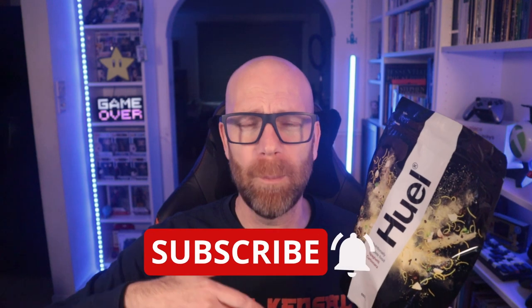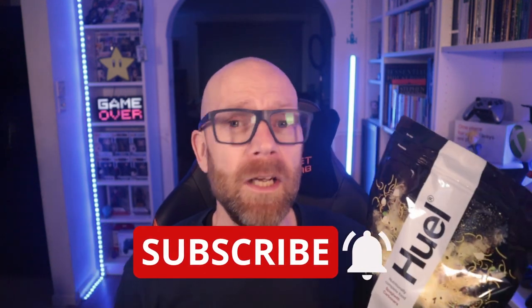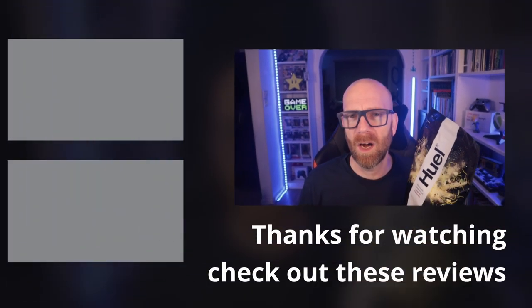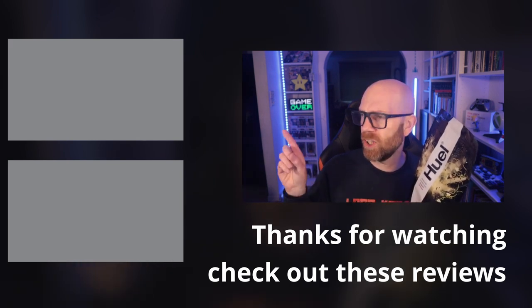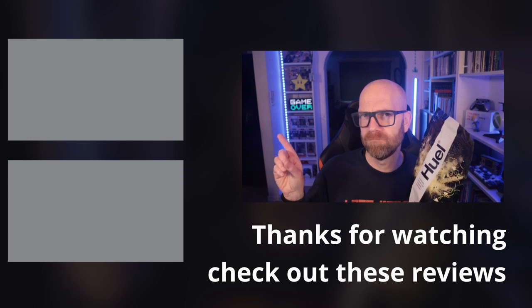I hope you found that useful and interesting. If you did, please hit the like button because YouTube likes it, and it helps people find content like this. If you're new here, do me the great honour of hitting that subscribe button and toggling the notification bell — that way you'll know when I go live with content just like this. And if you're interested in more complete nutritional product reviews, check out the reviews I've put right over here. Thanks for watching.